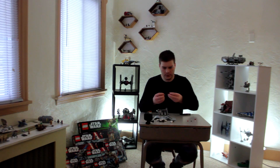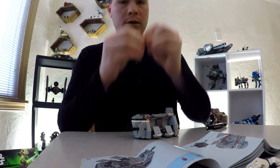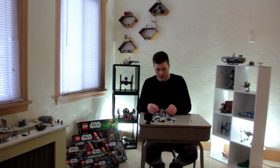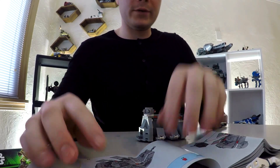Then you build two missiles that go into the spinny 360-degree thing so they can shoot two missiles at someone.